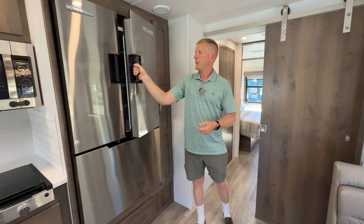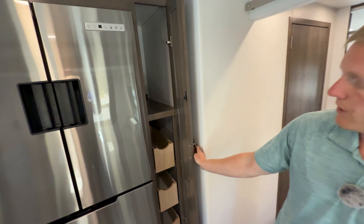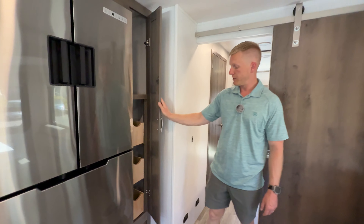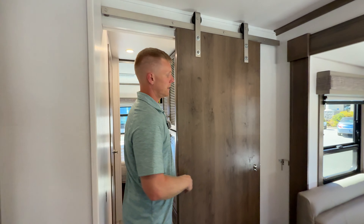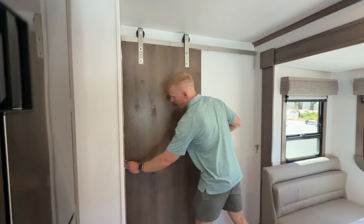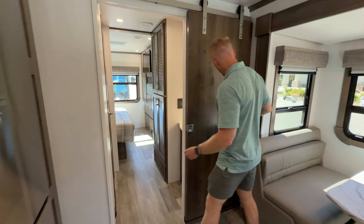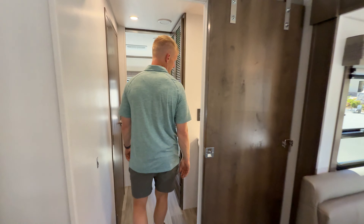Here's the pantry just on the other side of the fridge - it gives you three easy-to-open drawers that are nice and deep, and then a big space up top. They give you this barn door with a heavy-duty magnet that holds it to the wall, and it latches over here so you can get privacy for the bathroom. It also has a secondary latch for travel.